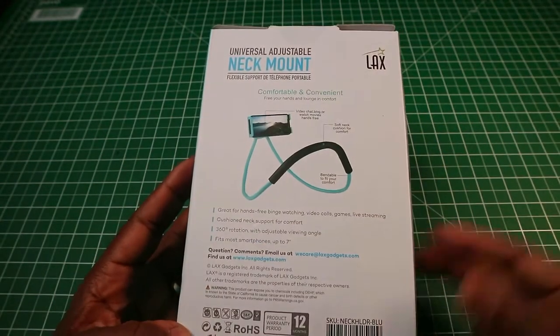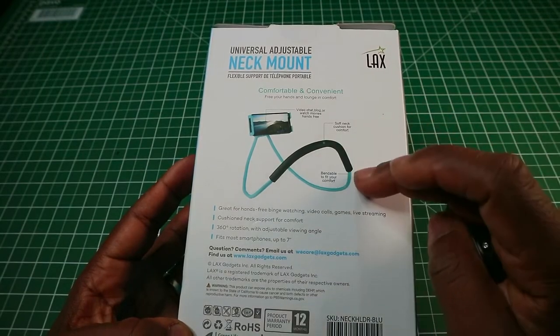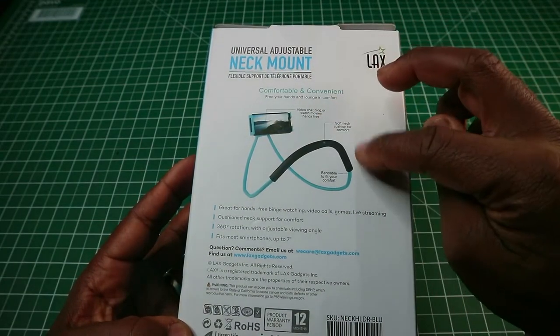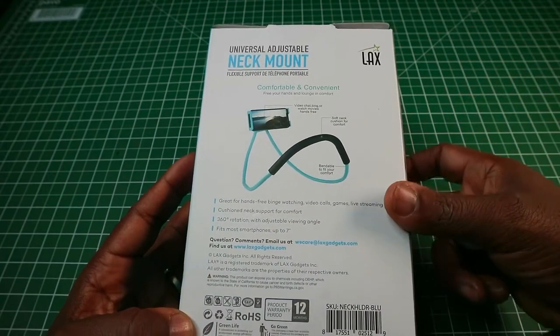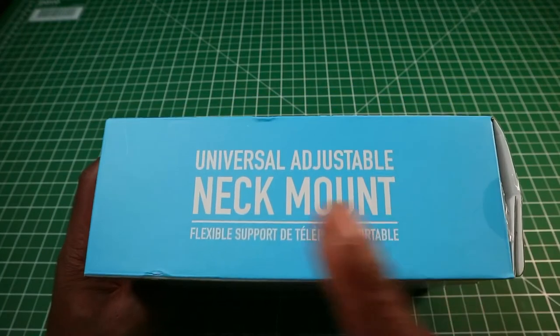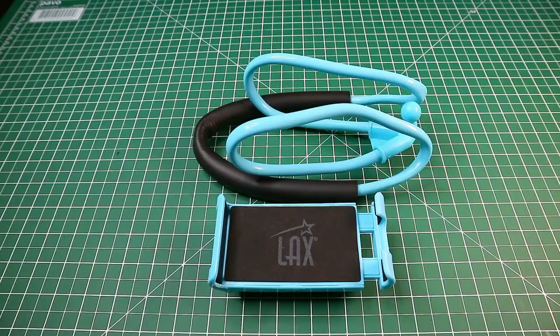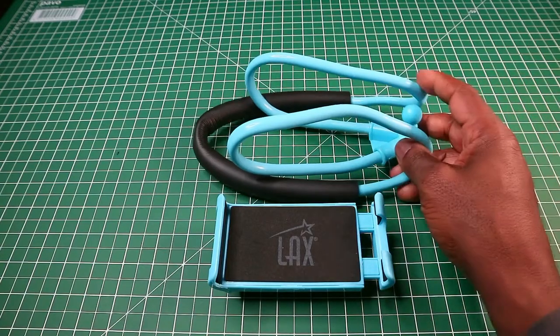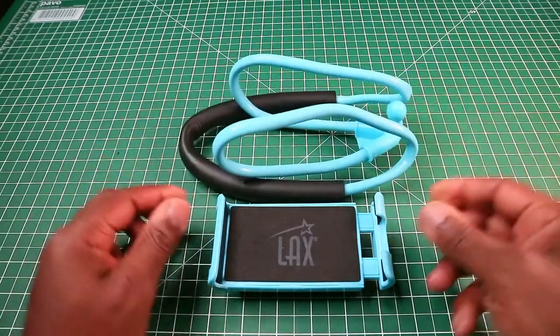On the back there are simple instructions covering what the materials are, where to put the phone, and how to make adjustments. The same thing is written again on the side, exactly like the other side. This is what you get in the box: the actual holder itself and the phone holder which attaches onto the neck mount.